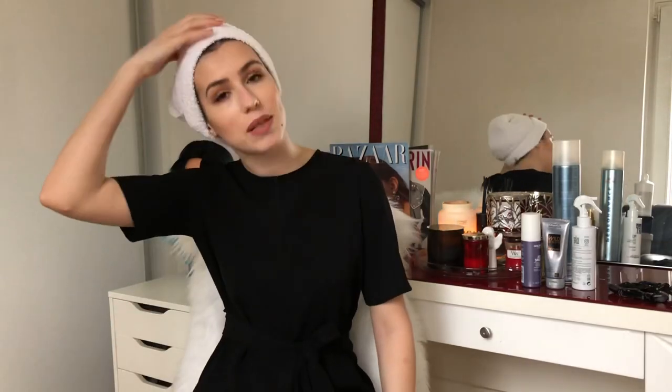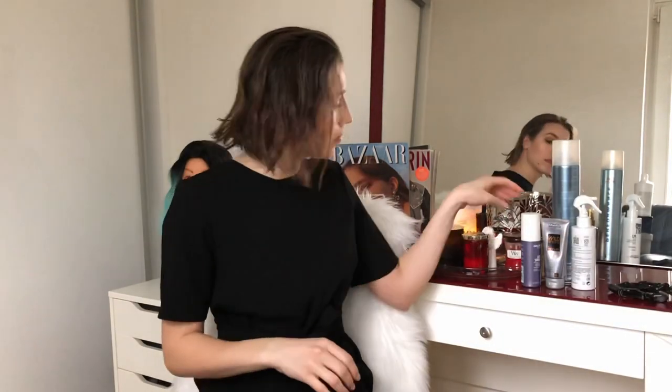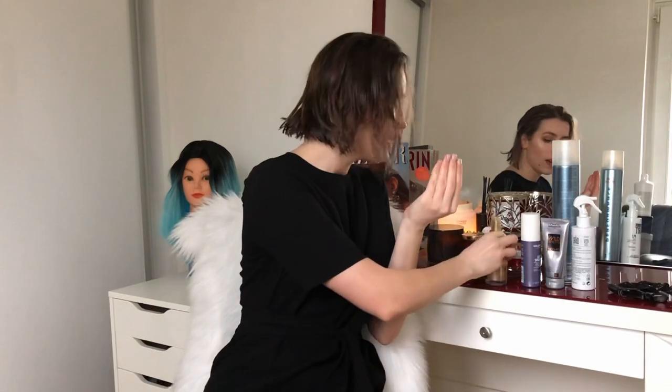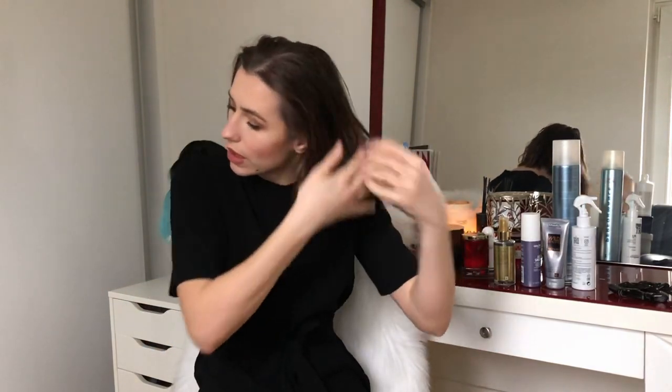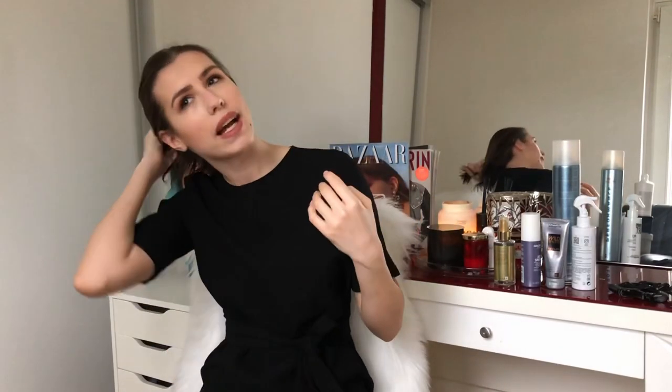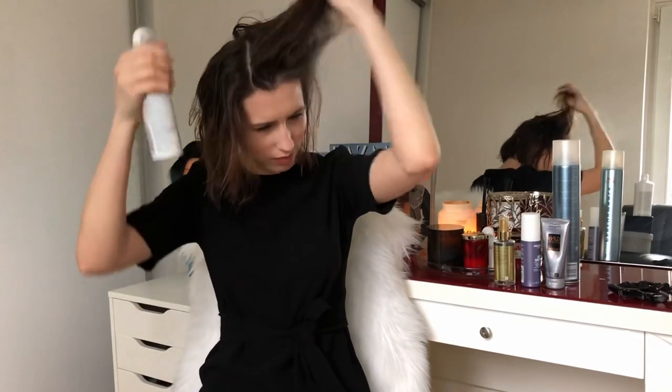First things first, I'm gonna take this towel out and put it aside. I'm gonna apply one pump of hair oil in the ends. I always like to warm up the oil a little bit in my hands - this gives me the opportunity to apply it more evenly because it's all over my hands - and then I apply it all over my hair.